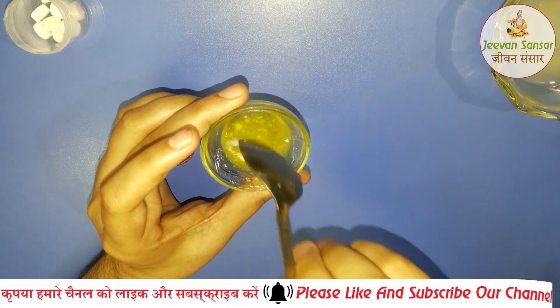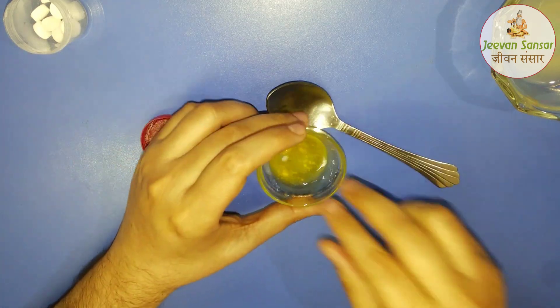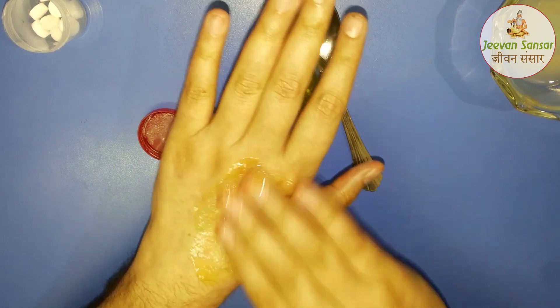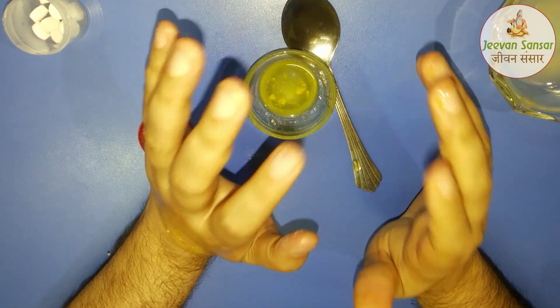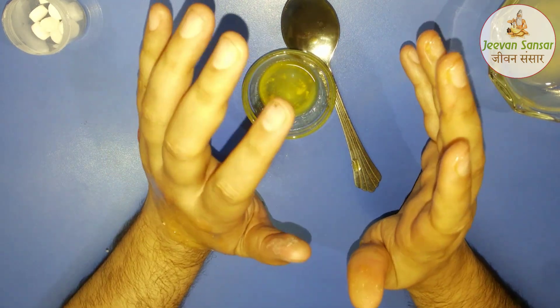Now make a mixture of this and mix it well. Then apply it to your hair from the roots to the bottom, massage your hair well, and keep it in for at least half an hour. After doing this, you will see that your hair problems will be solved.